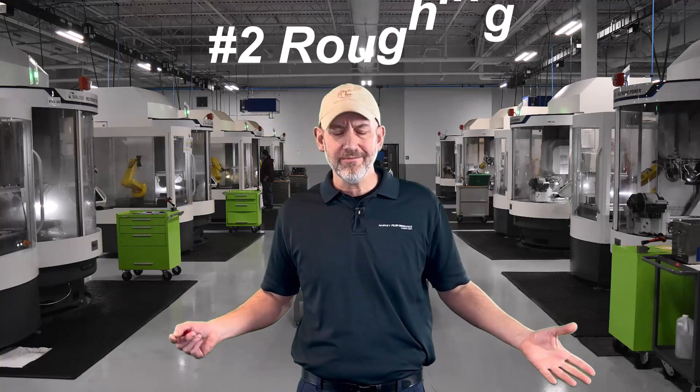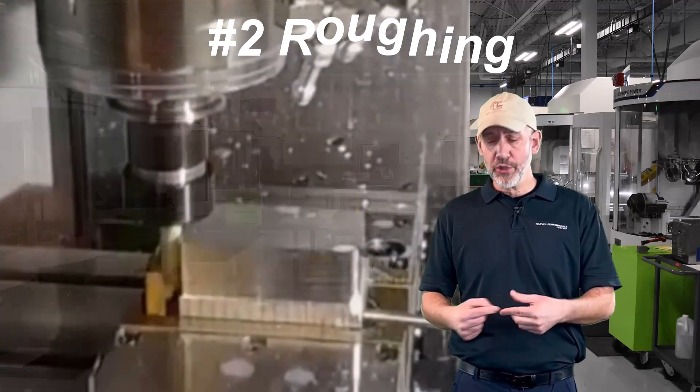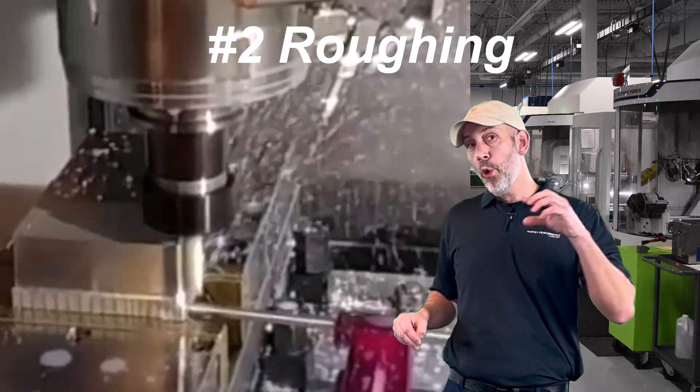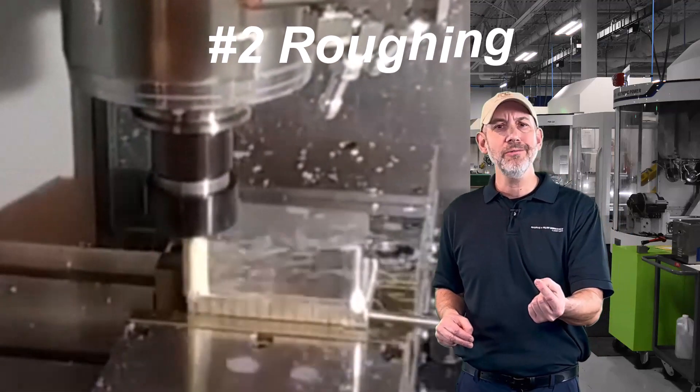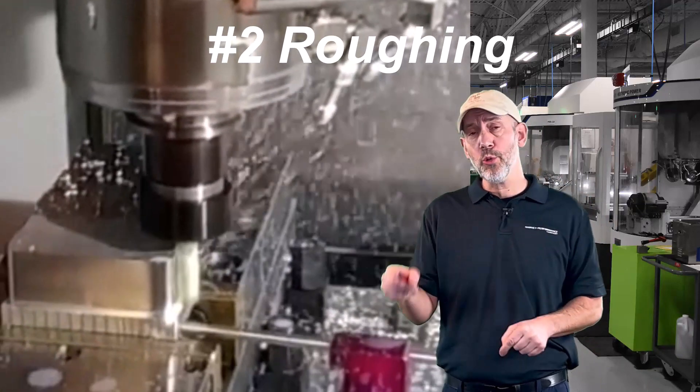The second application or toolpath I would use would be roughing - HEM. You want to hog as much material out, you want to make sure those chips get evacuated in the coolant flush or the coolant flow or the air blast. Make them smaller, get them out of there. A roughing application, a slotting application.